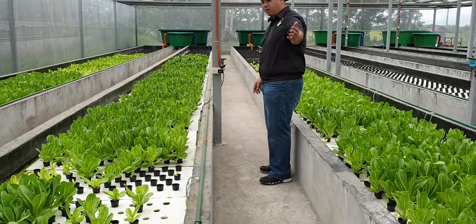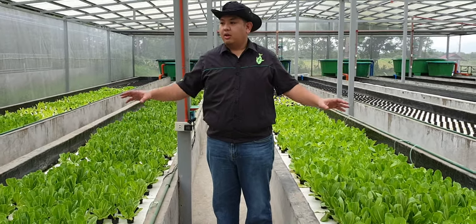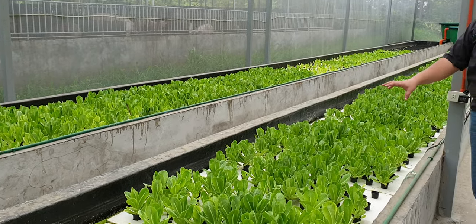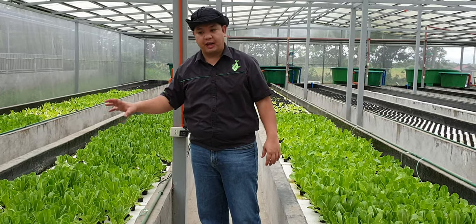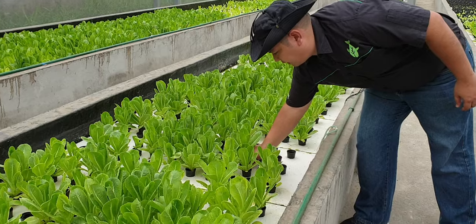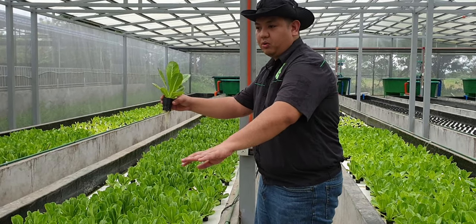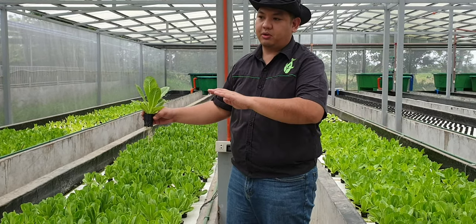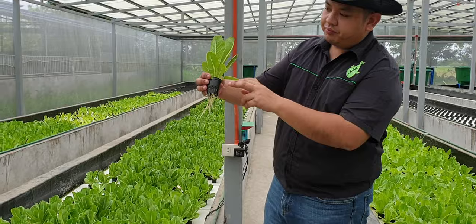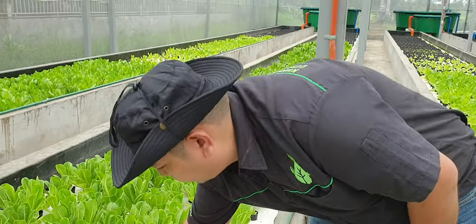Follow me and let's walk through our system. This system has two grow beds each. This is grow bed one and grow bed two for system number one. Each grow bed contains 1,500 heads of lettuce, and each raft has 50. These are all styrofoam rafts and they are all floating on a deep water culture bed. The deep water culture bed is made of concrete with fiberglass waterproofing. The lettuce is about three weeks old and the roots are very clean.